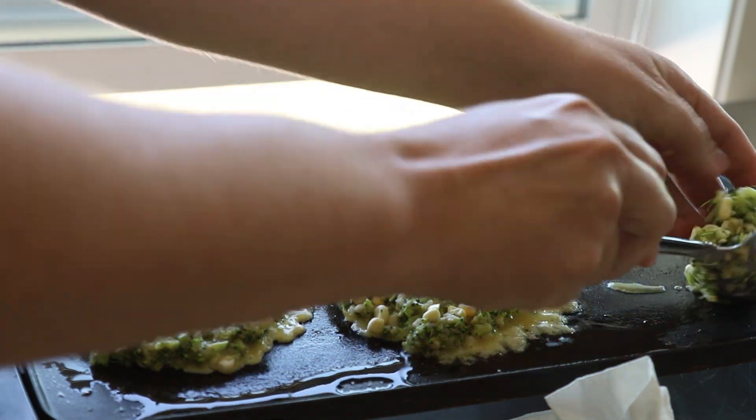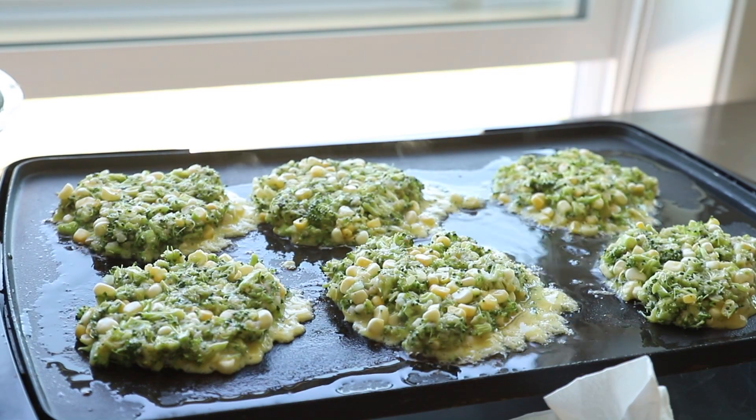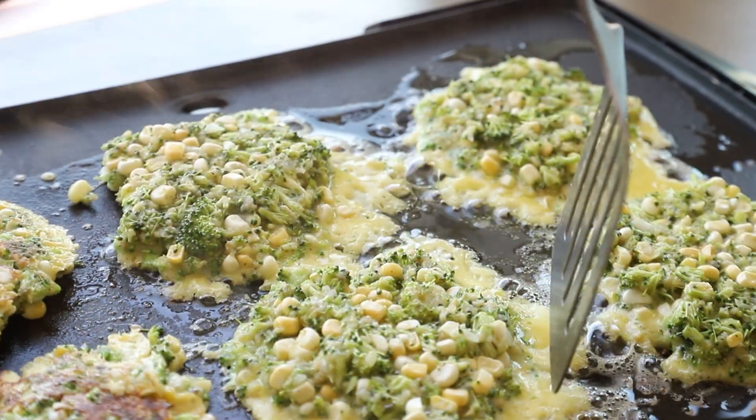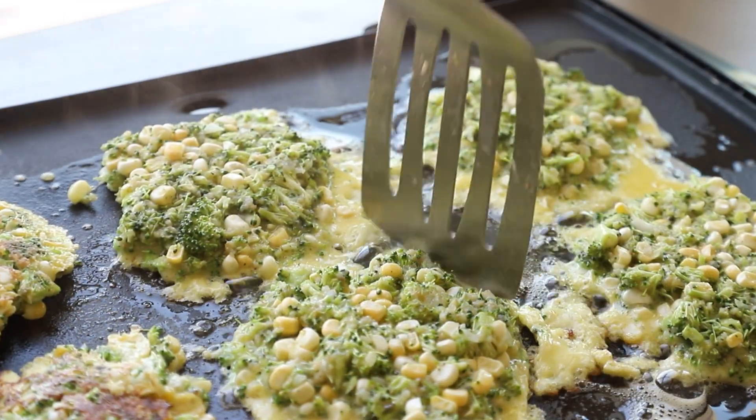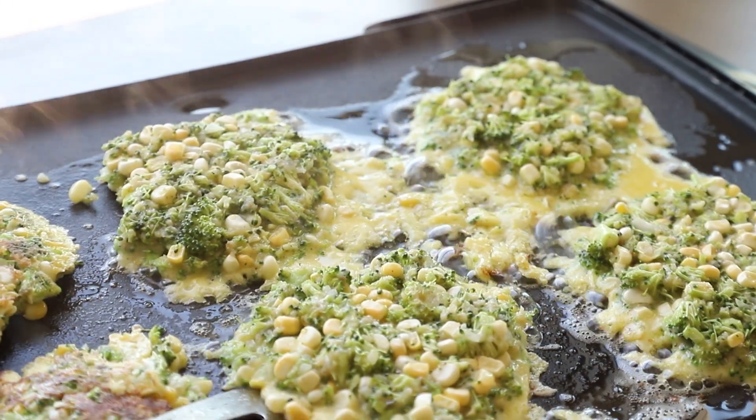You can see that some of the juices and the egg mixture kind of come out of the fritters just a little bit. If that bothers you, you can pull it off just like I'm doing with the spatula right here. I did it on a couple of them, but it actually doesn't bother me, so the rest of them I just left like they are.